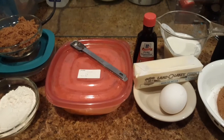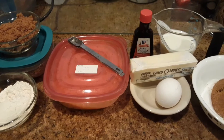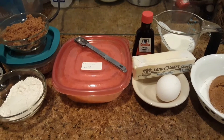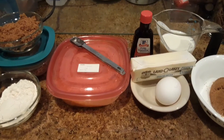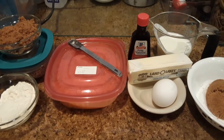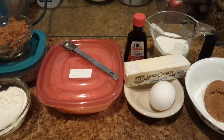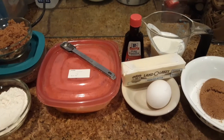I'm going to give you the full recipe for an 8x12 casserole dish, but I am making a half recipe because of course it's just me. So the ingredients I'm listing off are for the full recipe, but you'll notice that my ingredients are only half the size.